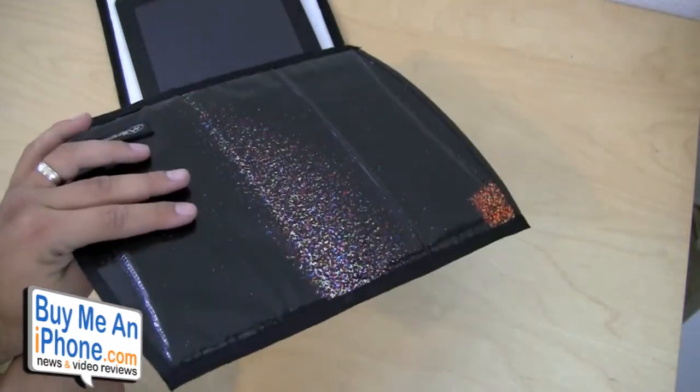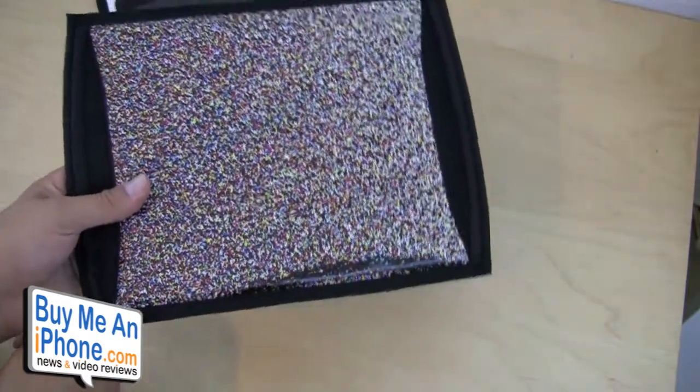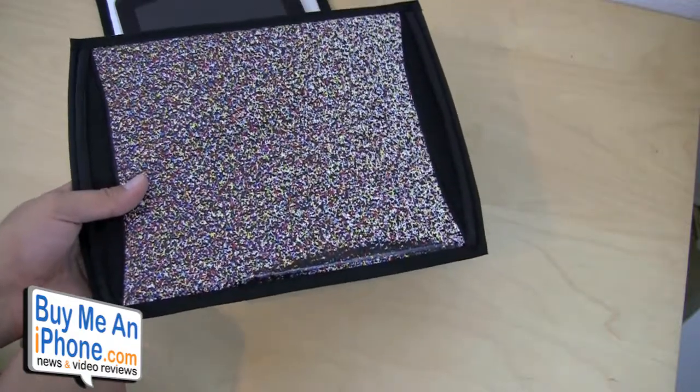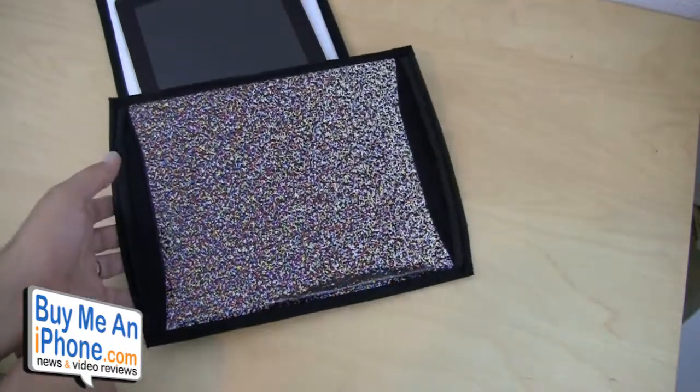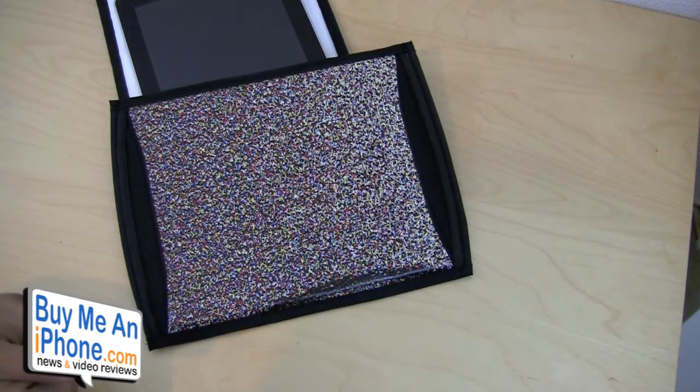That's just kind of my two cents, guys. If you happen to be an owner of the Billfold iPad Sleeve from Breadhaven, why don't you guys post a comment below and tell me what you think about it. You've heard my thoughts, but I'd like to see what other people are saying. If you're watching this on YouTube or on buymeaniphone.com, post a comment below and tell us what you think. This has been another video review brought to you by buymeaniphone.com.